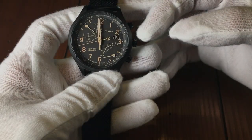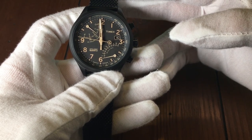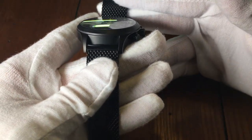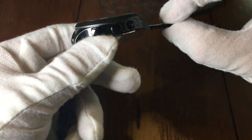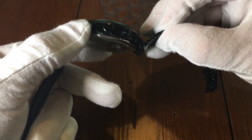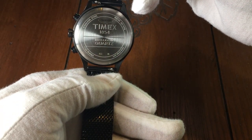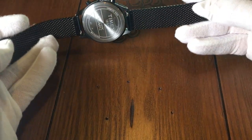The watch has a black brushed stainless steel casing with a matching Milanese chain bracelet. On the side of the watch you see the typical push buttons for a chronograph, as well as the crown at the 3 o'clock position. The back contains the Timex and the Intelligent Quartz logo, and as an extra you can see a quick release for the chain bracelet.